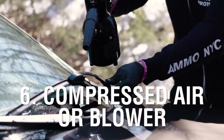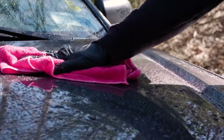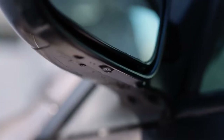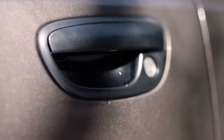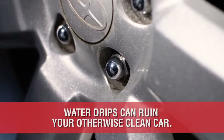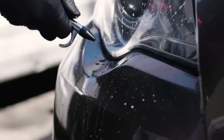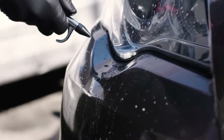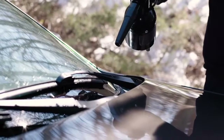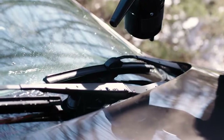At number 6 we have compressed air or an electric blower. After properly drying your paint with microfiber towels and drying agents, there always seems to be water hidden in your mirrors, lights, door jambs, wiper blades, door handles, lug nut holes, and so on that drip out and ruin your freshly cleaned car. Compressed air will push the remaining water out so it can be scooped up with a microfiber towel and not drip down the side of your door or up onto your windshield. If you don't have access to a compressor, there are electric blowers that create similar pressure to force the water out of tight spots for far less cost.